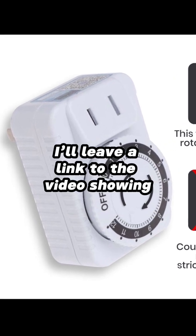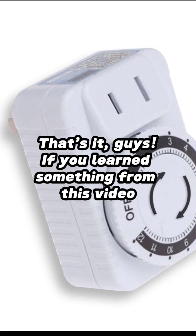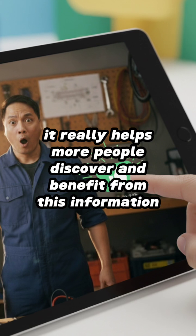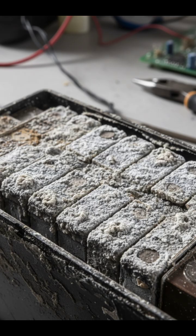I'll leave a link to the video showing how to use a timer properly. That's it, guys — if you learned something from this video, please give it a like. It really helps more people discover and benefit from this information. Thank you so much, and God bless.